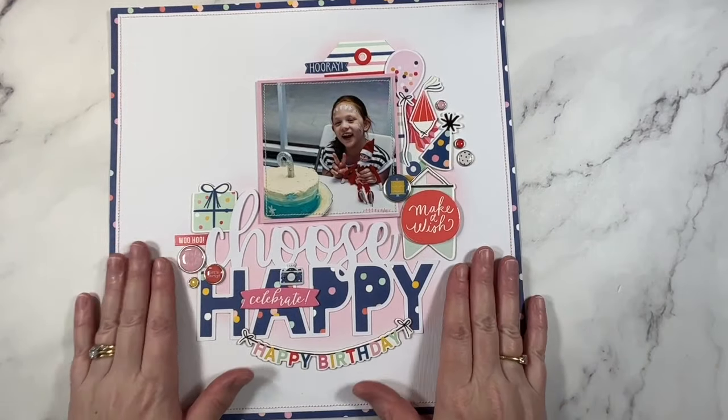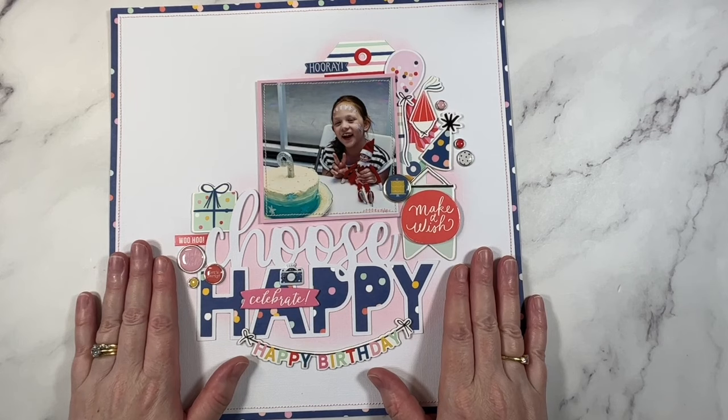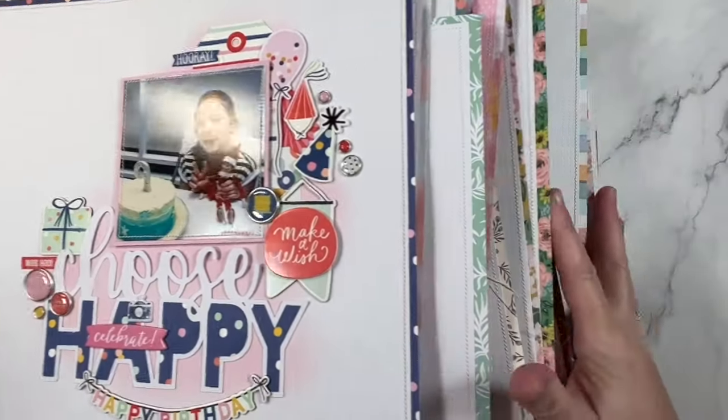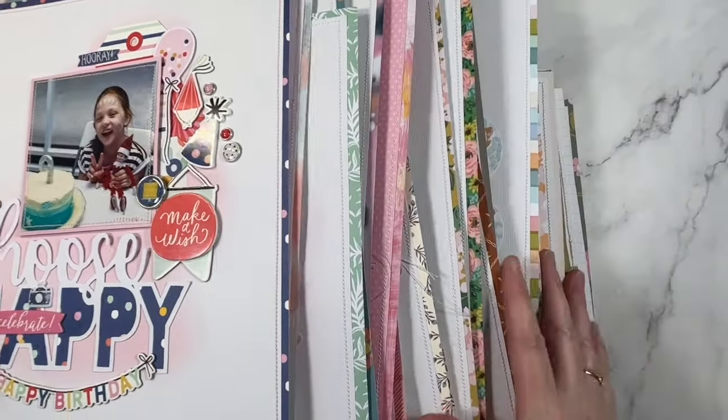I think I need to try and include some more pattern paper backgrounds - I will write that down. And there they all are - that's all the layouts I have to put away. I've avoided it as long as possible. I do need to put these pages away, so I'm off to do just that. I'll see you all again very soon. Until then, bye!